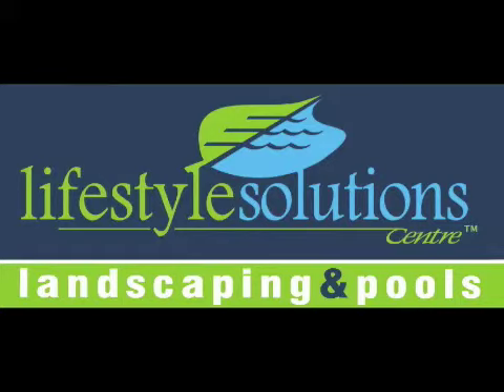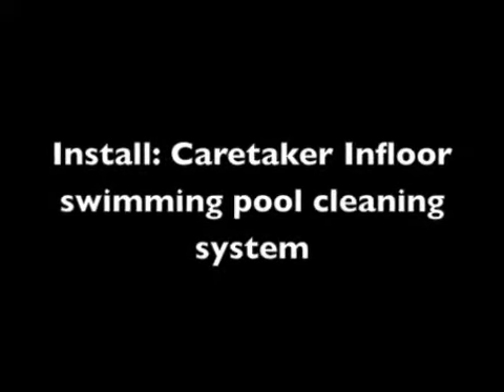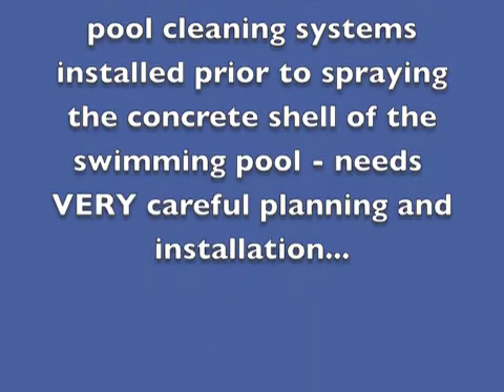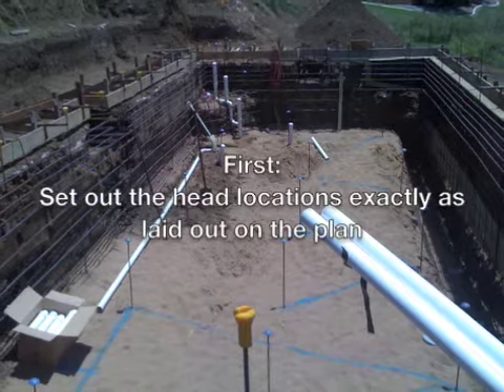Hi, it's Peter here again from the Lifestyle Solution Centre. Today we're looking at the Zodiac Caretaker Infloor Pool Cleaning System and how it is to be installed in a spray concrete pool. As you go through this video, you'll see how it needs to be carefully set out exactly as the plan is provided.